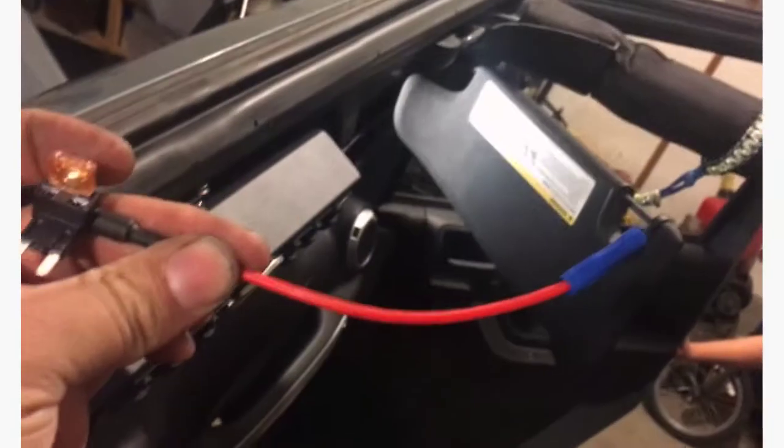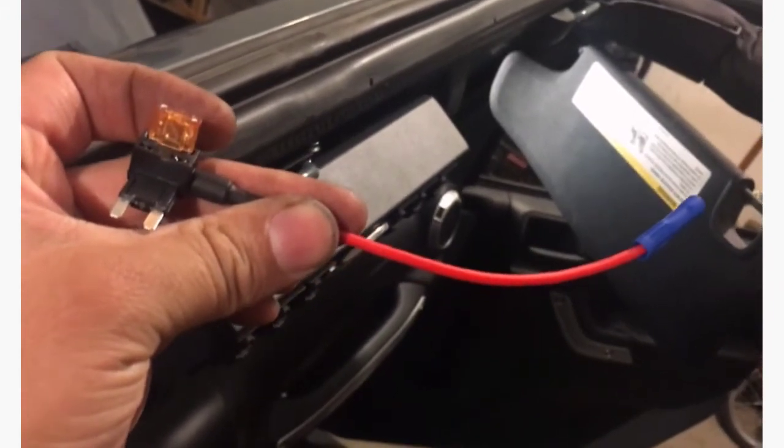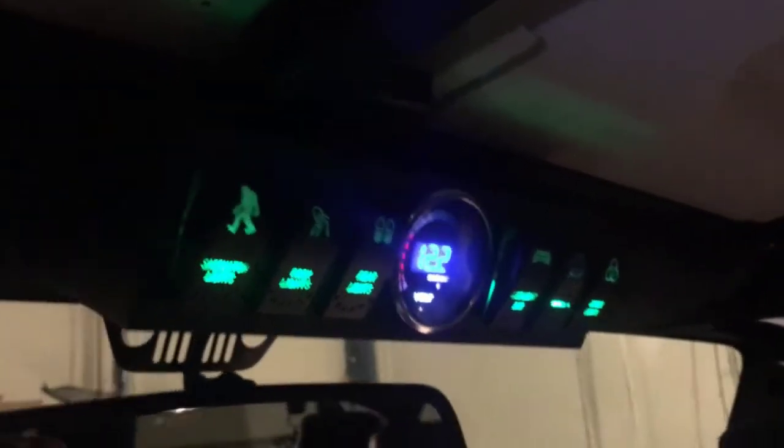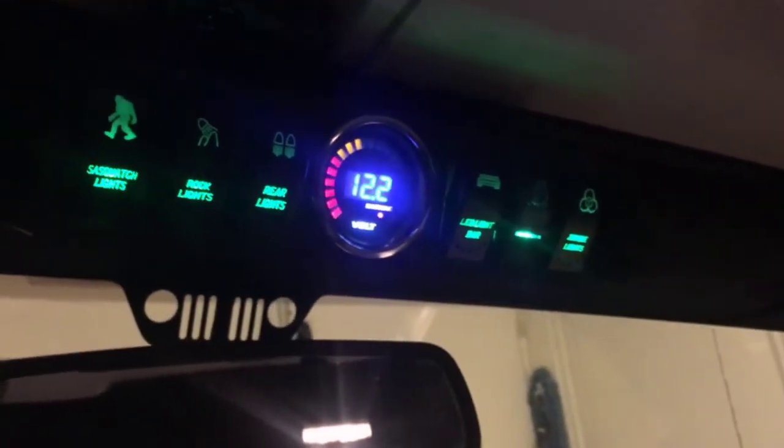Now it's time to connect to the M6 fuse — going to have to crimp this on and go from there. Alright guys, here's the finished product. Finally got all the switches on. Putting the freedom panels back on — I was actually a little worried about clearance issues. It's a little hard to see with the lights on, but it fit right back on perfectly. It's not in the way of anything and it freaking looks cool.